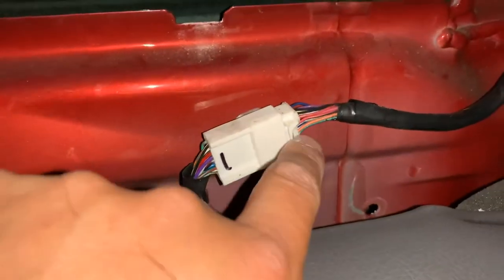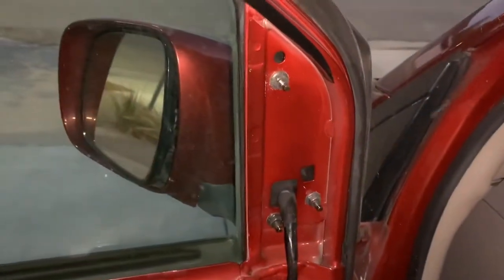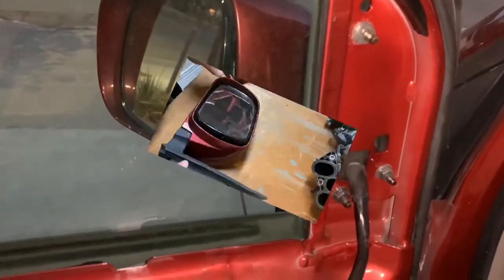Once you remove the main handle, there's a main screw right here — remove that and the panel just pops up around the edges. Now the only thing we actually need to get to for this mirror is the disconnect switch. So you actually don't need to remove anything else; just drop the panel down a little bit like this, then disconnect the switch and the three nuts that are holding the mirror in.